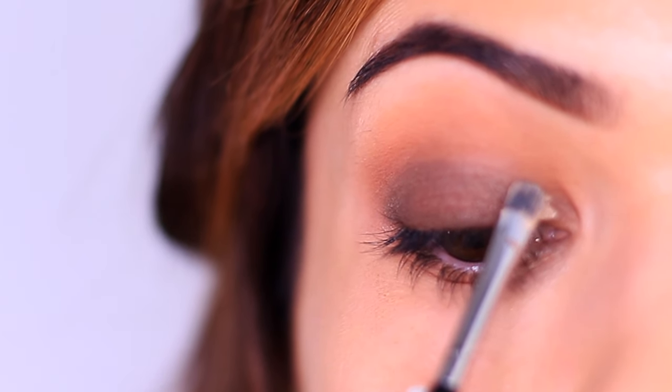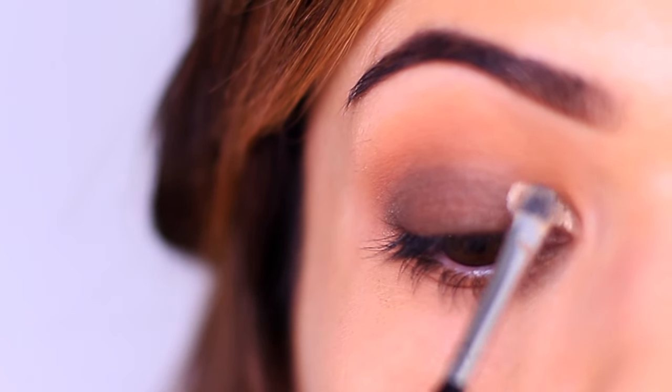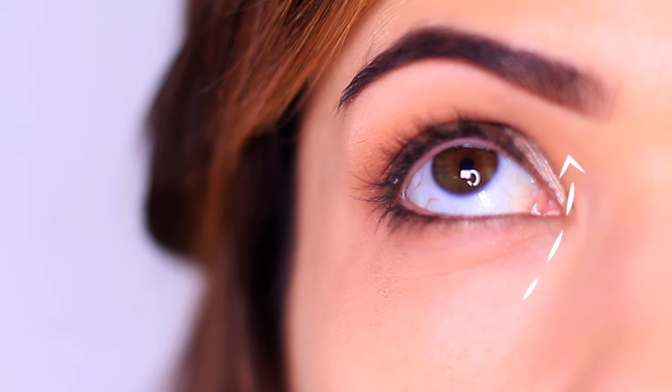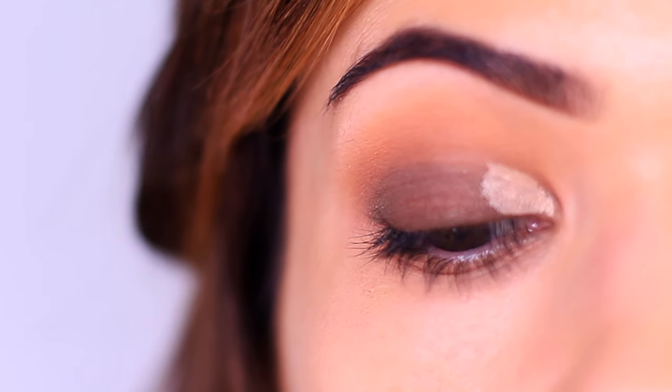Start by applying a small amount on the inner third of the lid — a little will go a long way. We're doing a pressing and pulling motion, similar to how we applied the matte eyeshadow. You can keep it low to begin with, because when we want to create that shape, what we're going to do is look upwards. This will create a stamp of the concealer so we can see the outline of our crease, and then just follow that line to create the shape.